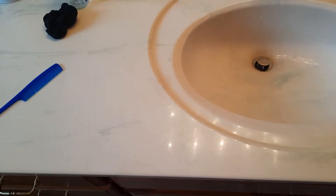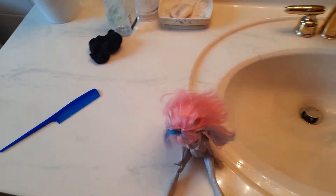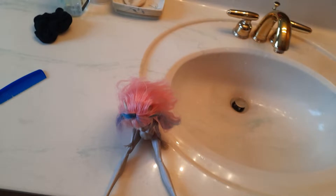Hi guys, welcome to my channel. Today I'm going to be fixing this dance class Xiao doll because her hair is a bit messed up. Also, this is my first video in, like, years.